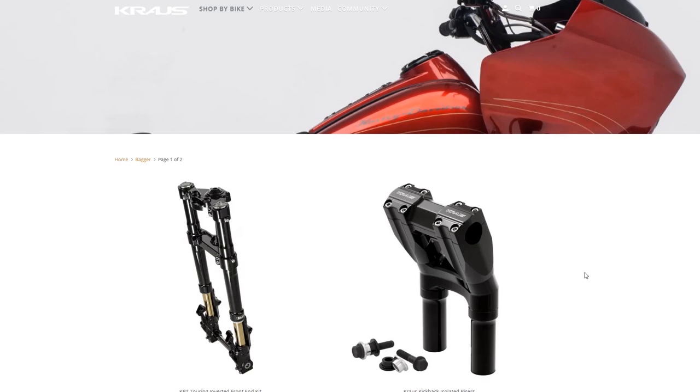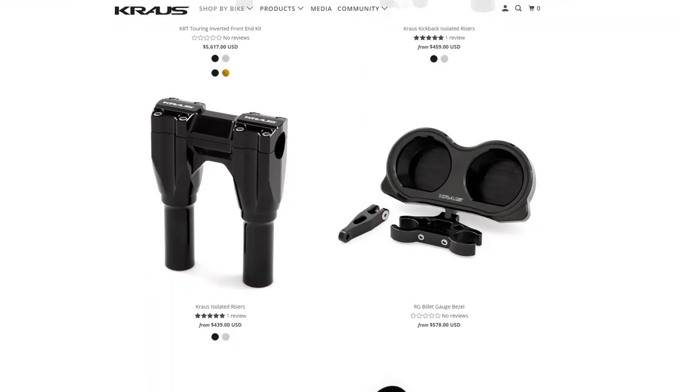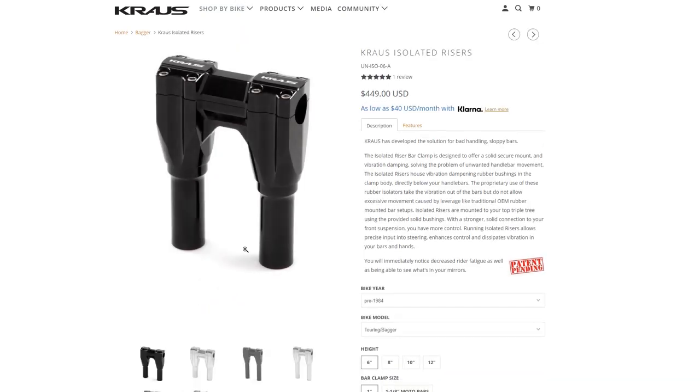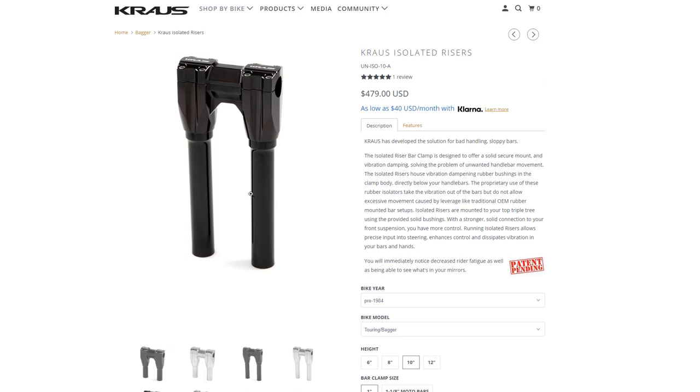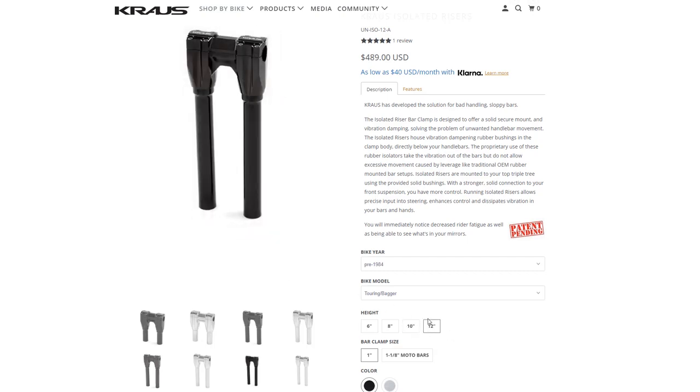I want to give you guys a shot of the parts on Krause's website. So this is Shop by Bike — I went to Bagger. These are the risers right here — it's called the Krause Isolated Riser. On this particular bike we went with a 10-inch. These are 10-inch and we did not have to change the cables, so this bike is utilizing stock cables.